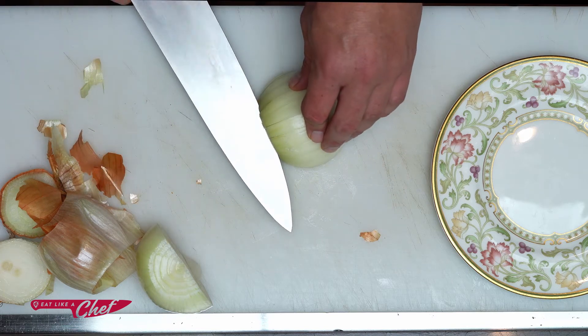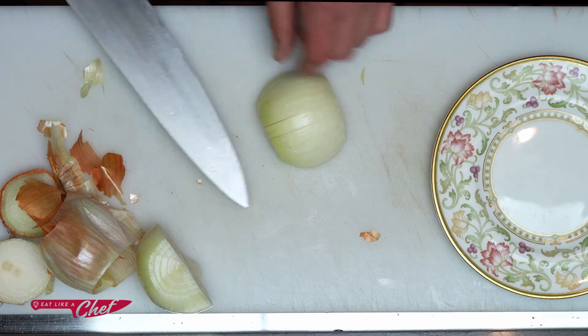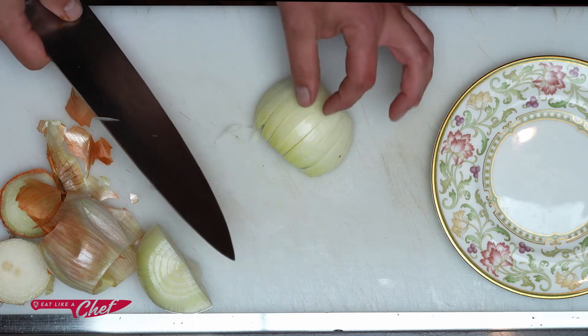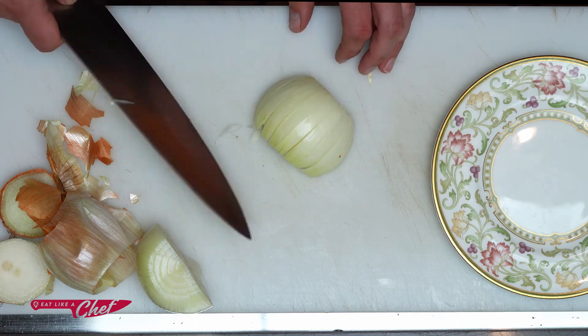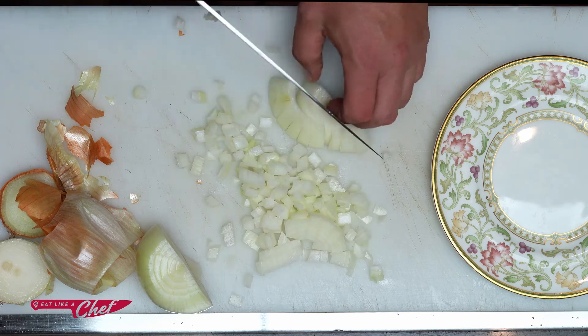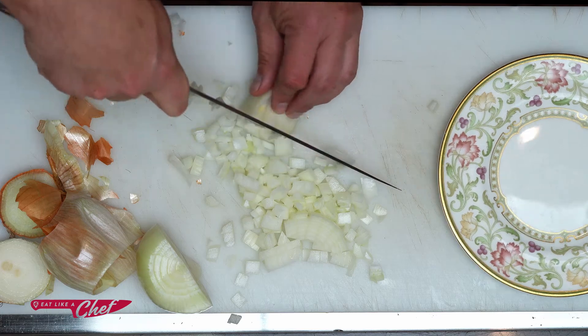Then I'm going to go for about the same distance I have between the onions. So it's a small slice here, so all the pieces are about the same width — about that half inch or so. Then I'll do another half inch on this way. And when you get to the end, you can just kind of rough chop it up.